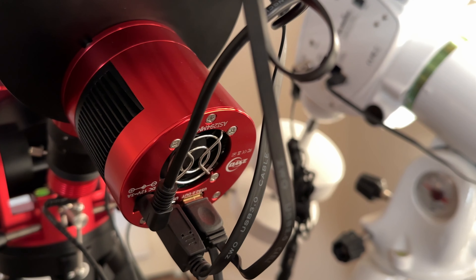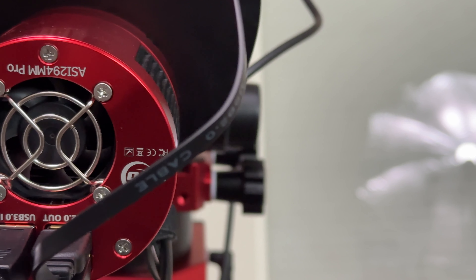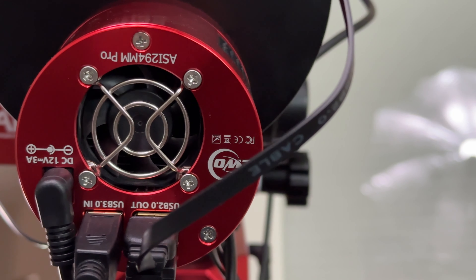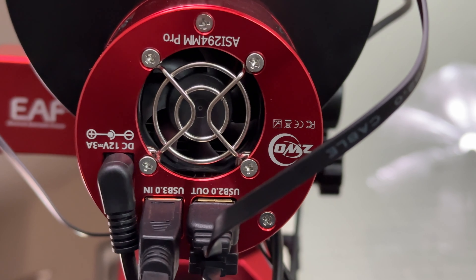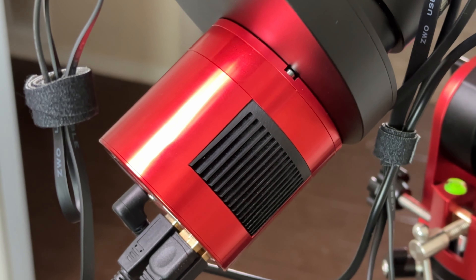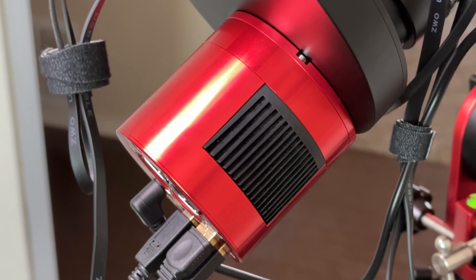Next we're gonna look at this device here — this awkward thing that looks like a red can. This is actually a dedicated astronomy camera built exclusively for the purpose of astrophotography. This type of camera looks nothing like a typical camera because it has to be lightweight and produce less heat. This is why in place of an LCD screen you'll find a cooling system instead.